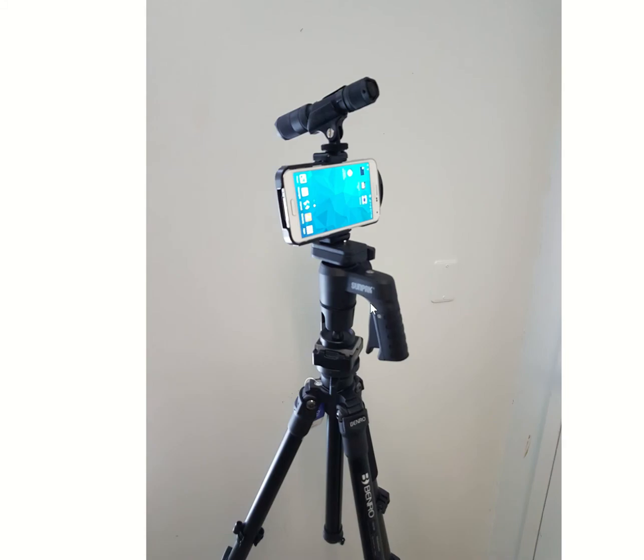We also offer an optional pistol grip ball head that allows you to easily adjust the angle of the Forensic Cam or Forensic Cam Plus during viewing and image capture.